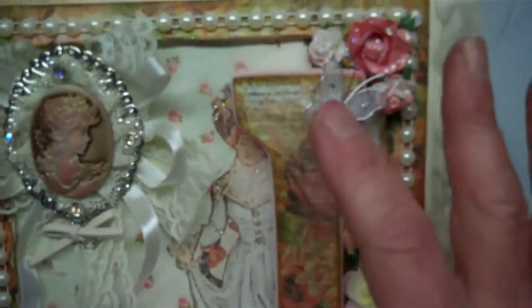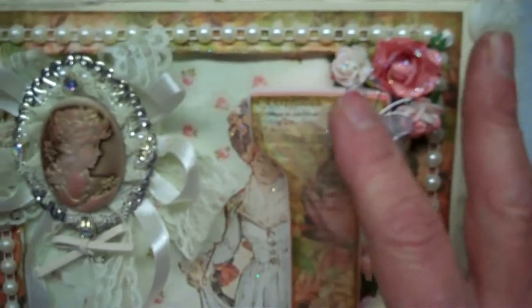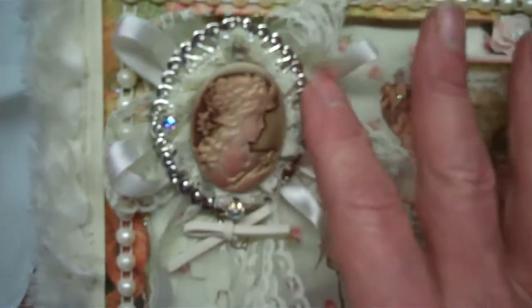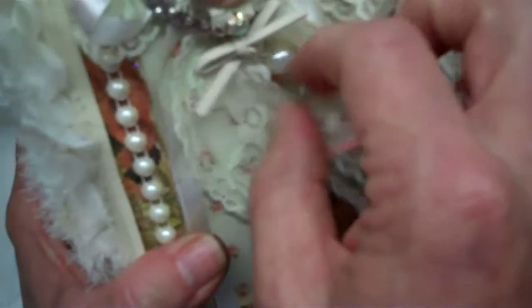There are a couple little butterflies here that I received in swaps — they're the white organza butterflies. This is a cameo that I found at Joann's and I thought it went perfectly here. There's a little pearl dangle there too.